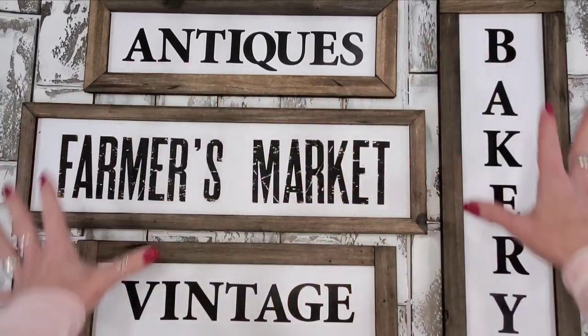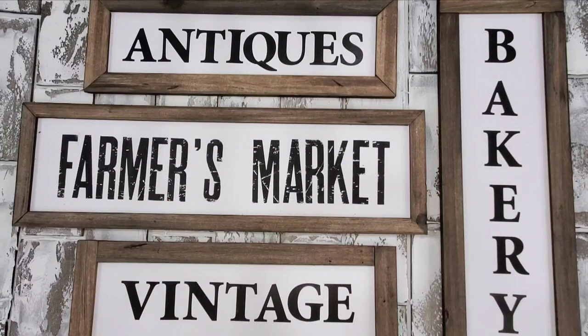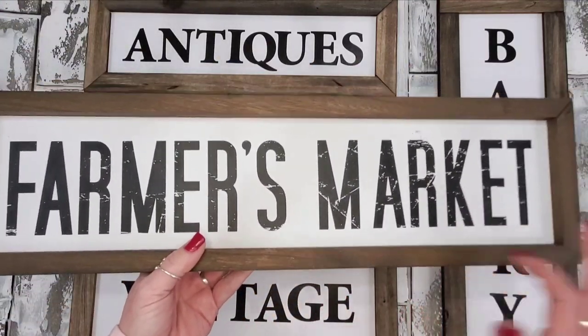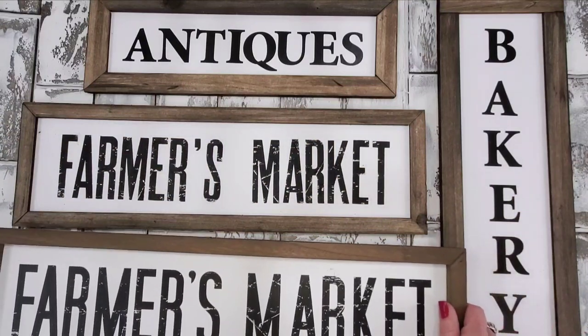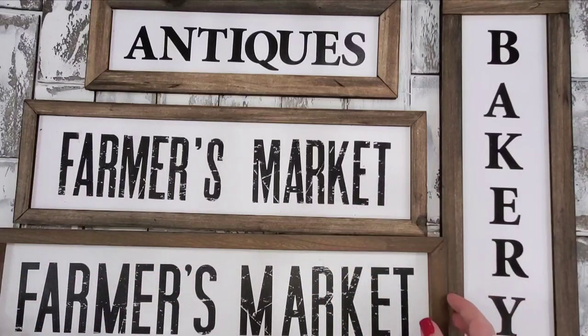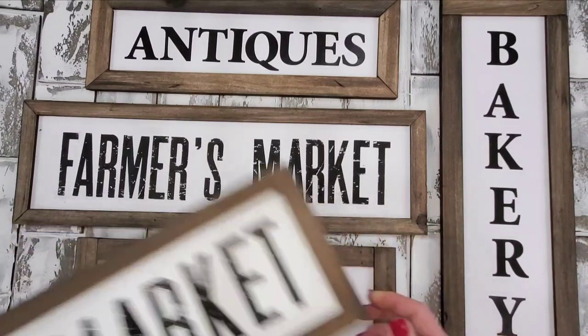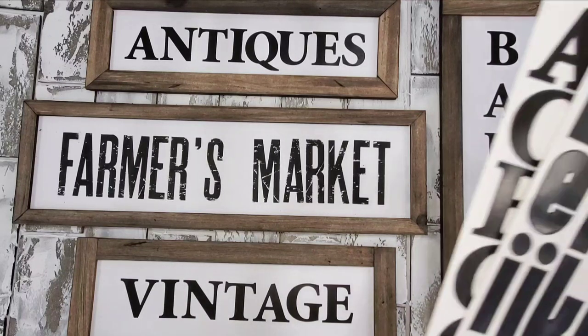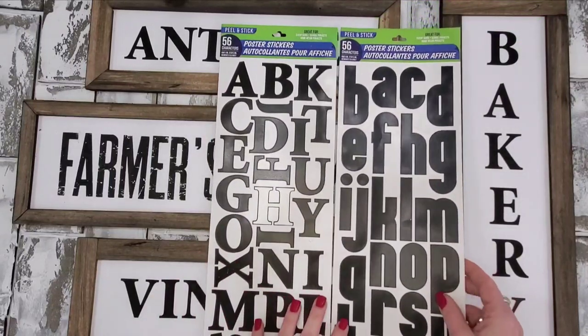These are all ones that I have made already. I want to show you this one, which is actual wood — you can hear that — and I wanted to show you my knockoff version. I just wanted to show you what you're capable of. When it's all said and done I'm going to end up using two full sheets of white foam core and my stickers.